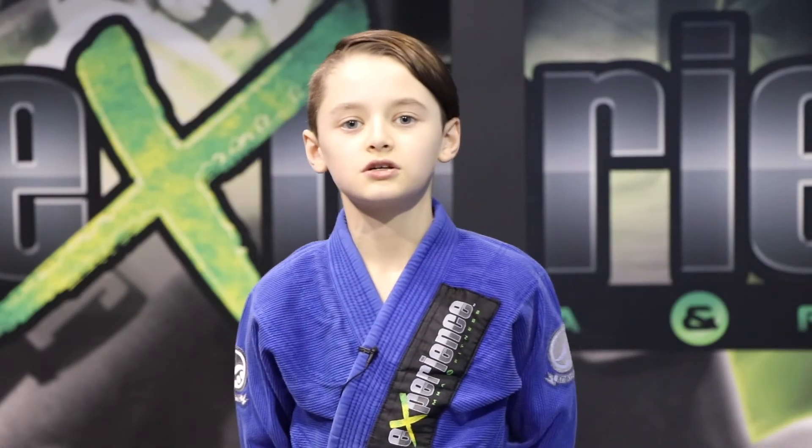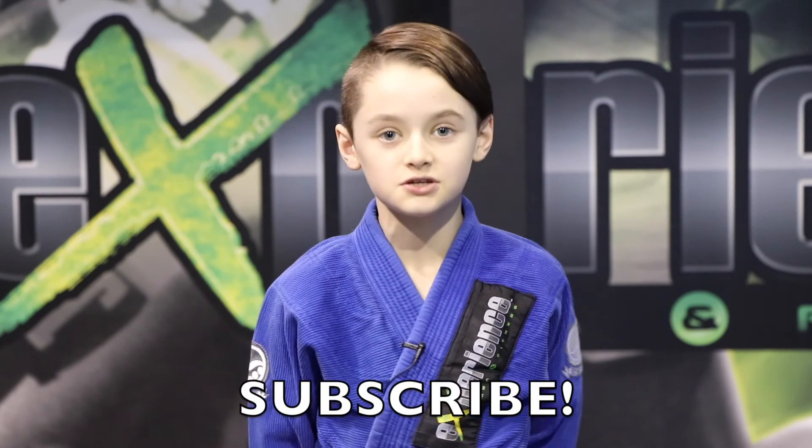Thank you for watching. Don't forget to leave me a thumbs up and to subscribe, and I'll see you in the next video.